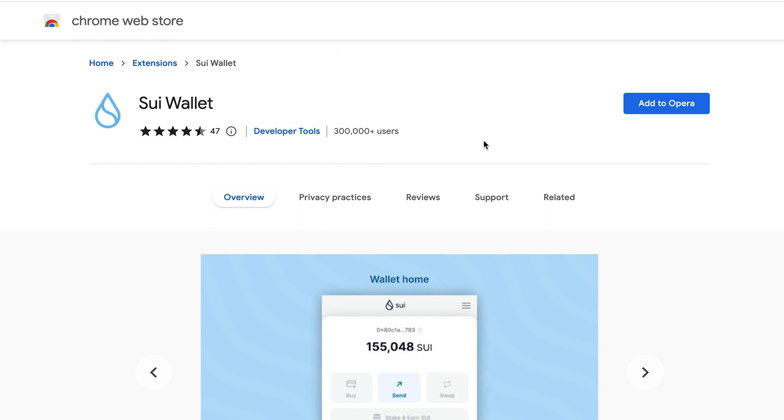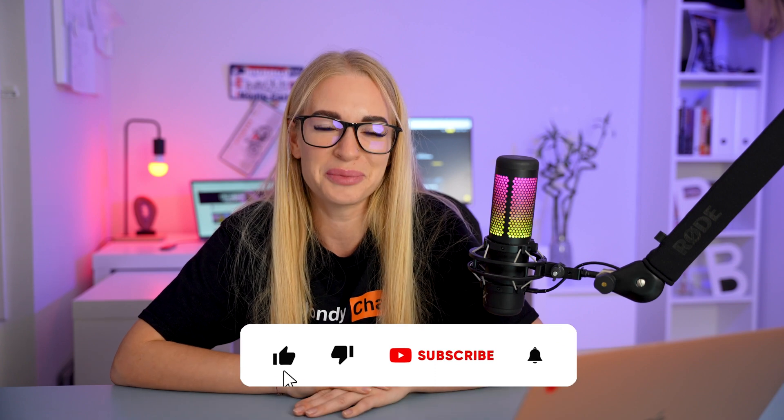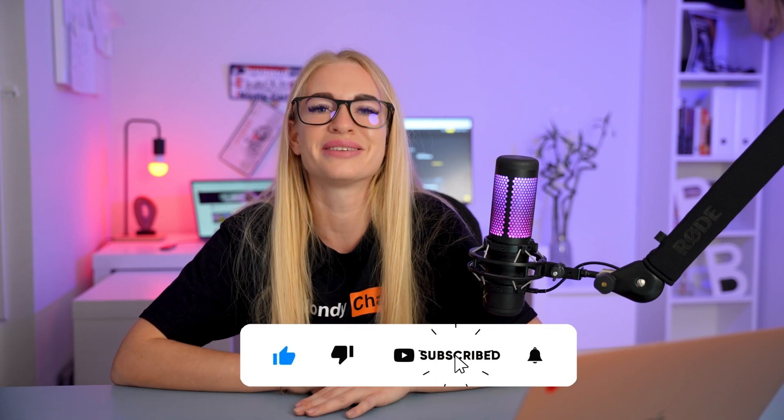I showed you how to claim a free NFT with free test tokens. Go ahead, don't waste your time, and actively complete this task. Also, don't forget to watch my other blockchain videos on my YouTube channel. Like, subscribe, and hit the bell. As always, your Blondie.